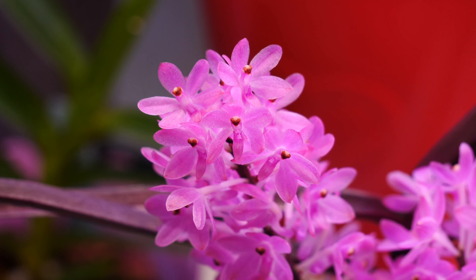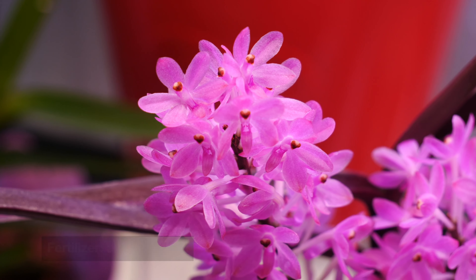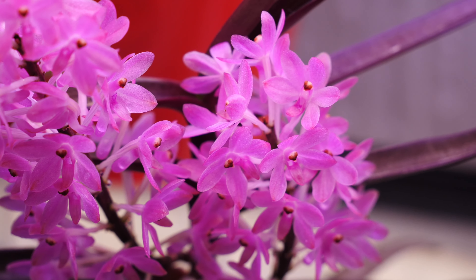I fertilize it together with my other orchids. This will depend on the fertilizer you use — it can be once a week, once a month, or once every two weeks, depending on each fertilizer. But I don't find it has any weird preferences. It is just like any other vanda, just miniature.